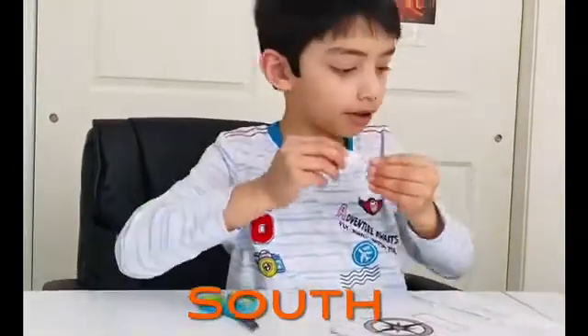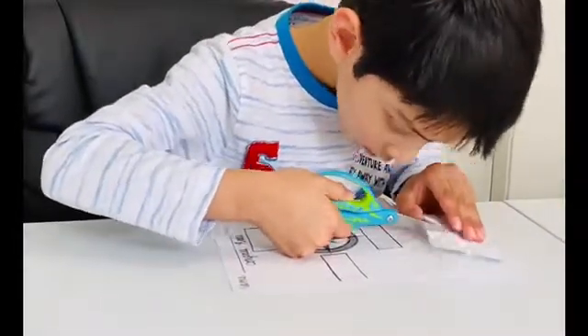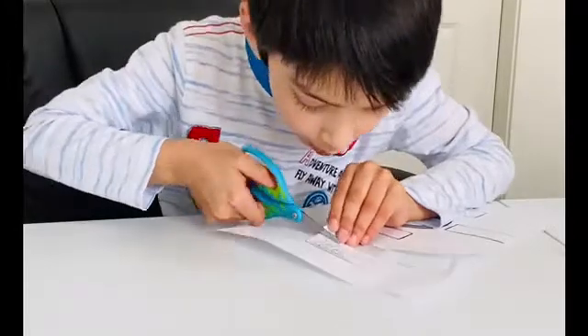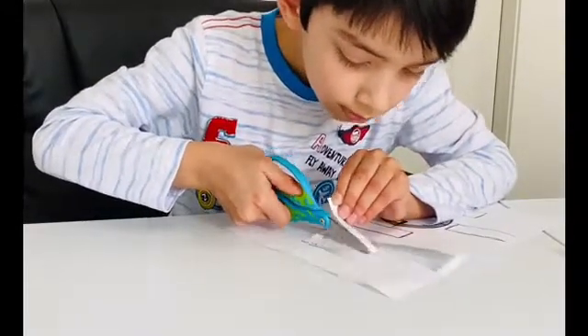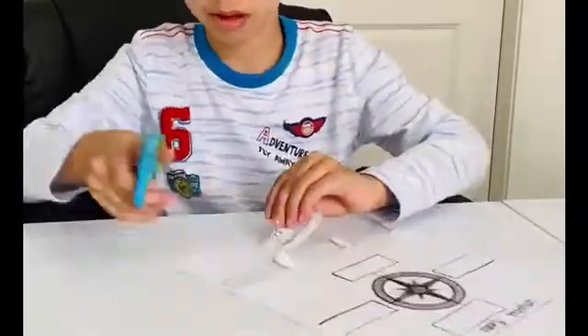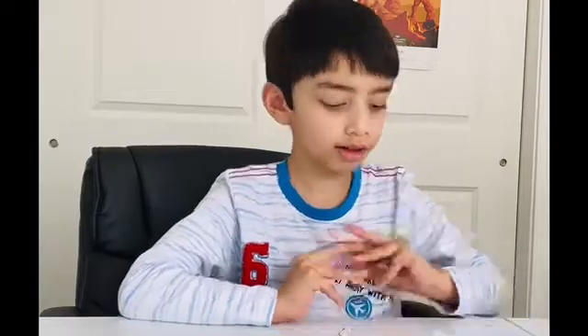Here is south. Here is west. We are done with tracing and cutting the cardinal directions. Here is north, here is south, and here is west.